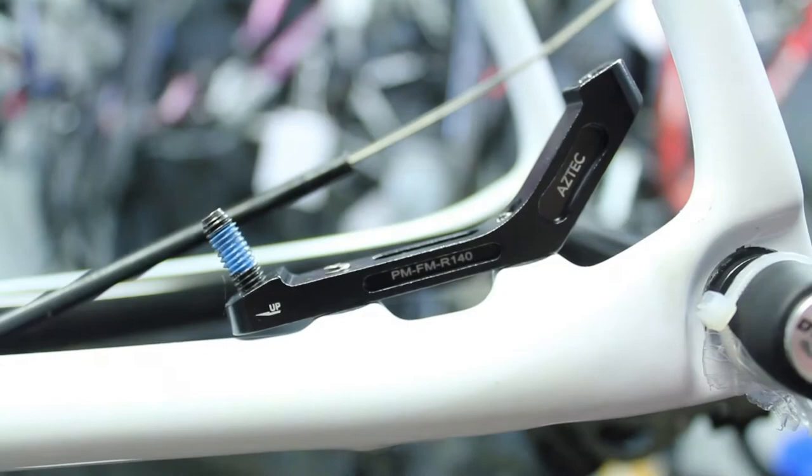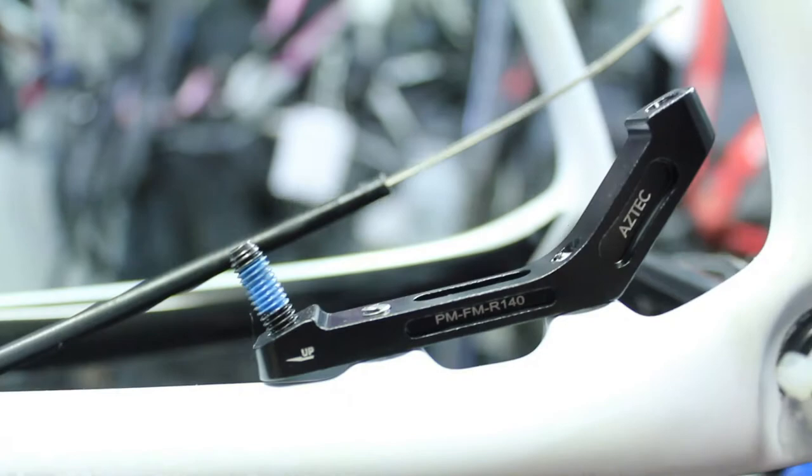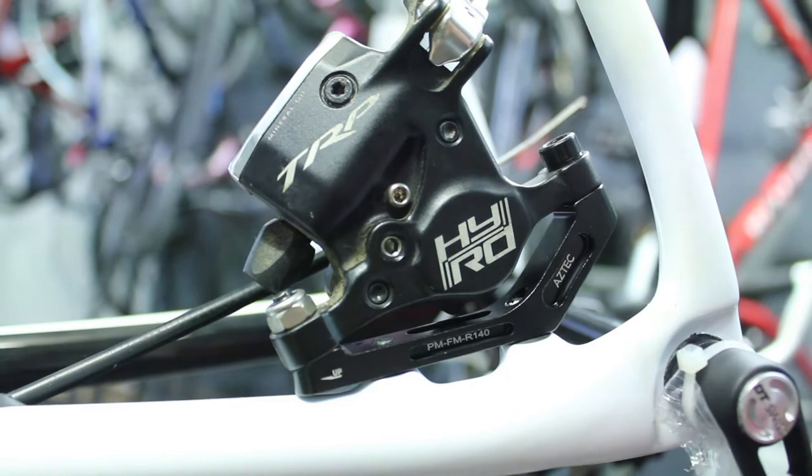So that's the adapter now on. Using the button head bolts, they're secured, and I have to trim the top of them so that it doesn't go into the calipers. So now we'll fit the calipers on. I've used a 5mm Allen key bolt on the top and a 10mm bolt on the bottom. Both are locked tight and that's them nice and secure.